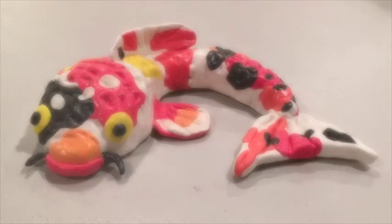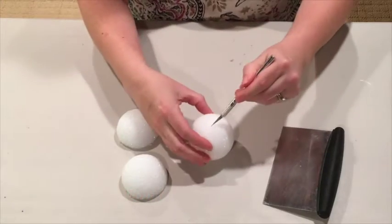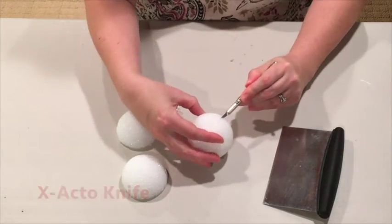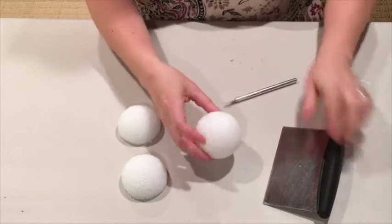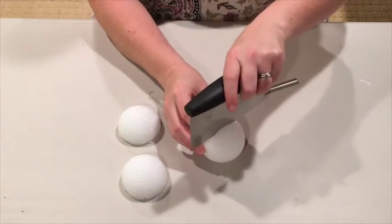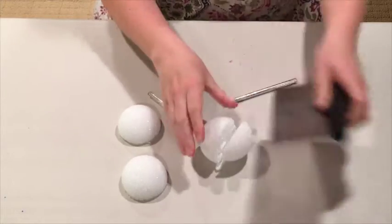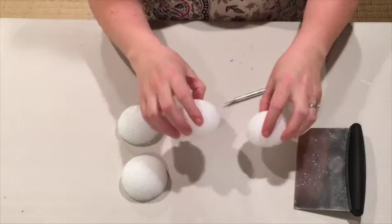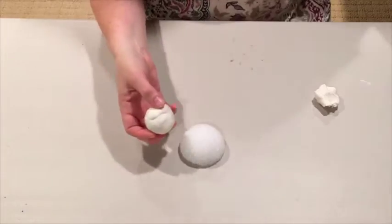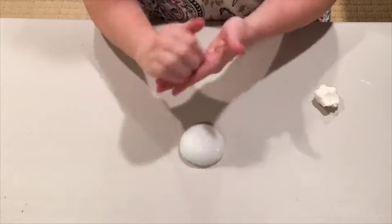To begin creating my Model Magic koi fish, I started with a styrofoam craft ball for support. These are the three-inch size and you need to cut them in half. You can use a craft knife, or one of my favorite non-art room tools is a pastry cutter. It's also great for cutting up pieces of Model Magic because when you pull it apart it's difficult to get consistently sized pieces. The process for building the fish involves rolling pieces into a ball or coil and flattening them like a pancake.